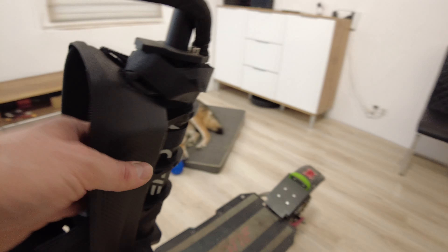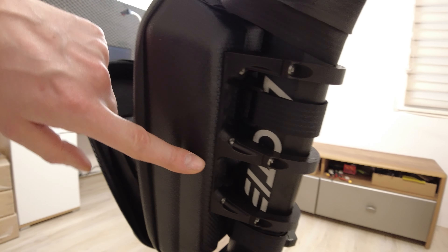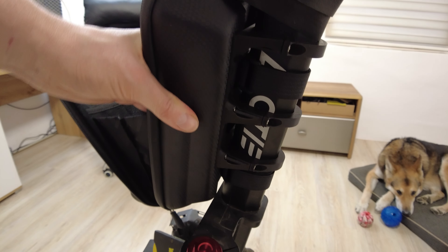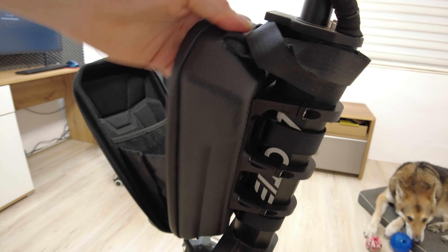These big flat plastic parts are reinforcing the bag, so we can easily store something heavy inside without worries that something will break. Because this bag is quite fragile, but with these extra big parts it's not that fragile anymore, as you can see.